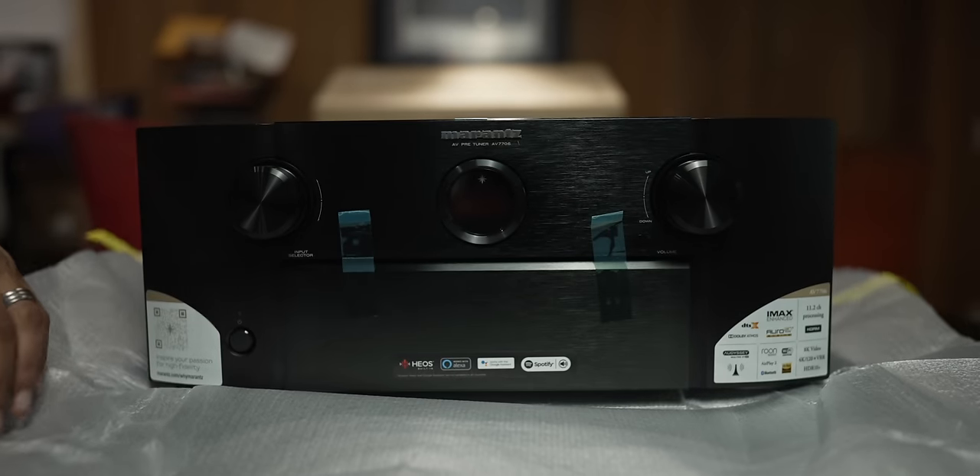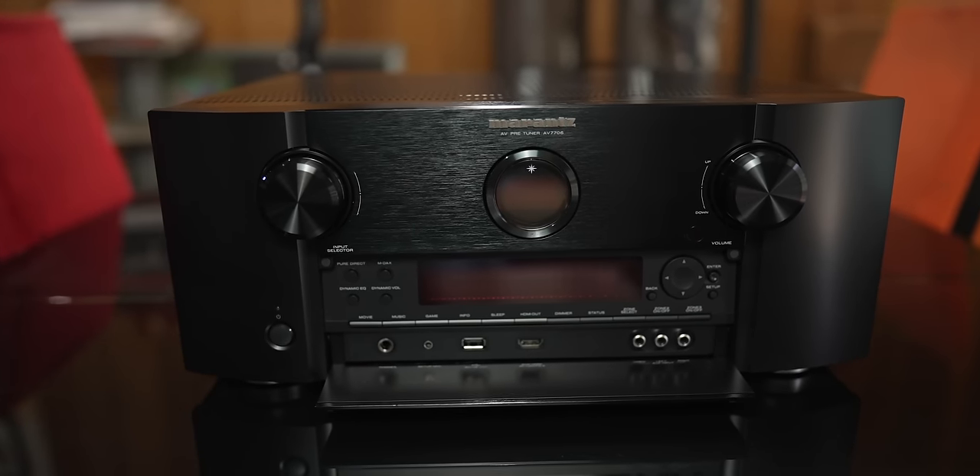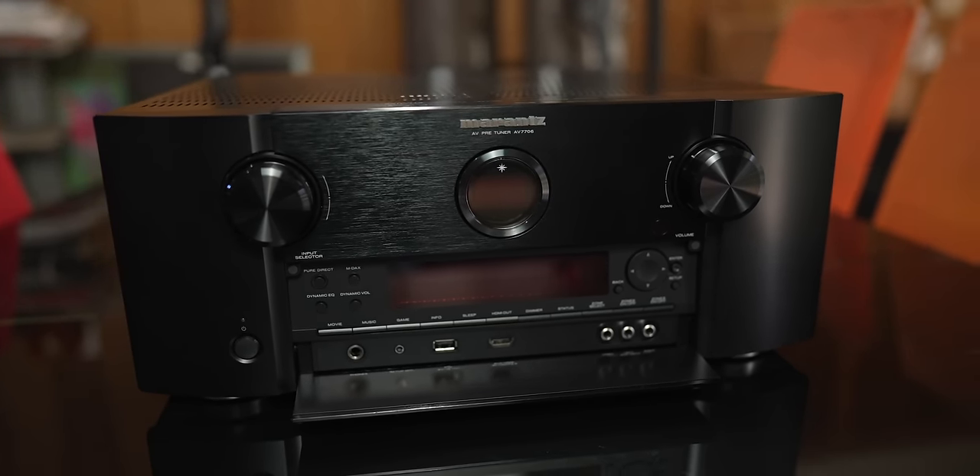And of course, the AV7706 itself. On the front, we have the classic Marantz look with the porthole, which I absolutely despise. I do not like this look at all. I know there's a whole bunch of Marantz fans getting ready on their keyboards to start vilifying me in the comments, but no, I just don't like it. It's too small — I need a bigger display and I just have to hit info to see whatever.